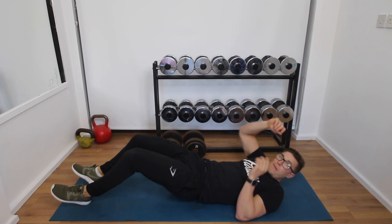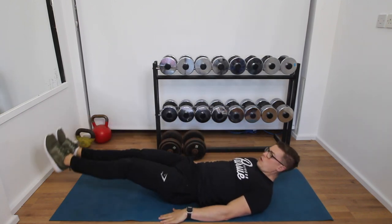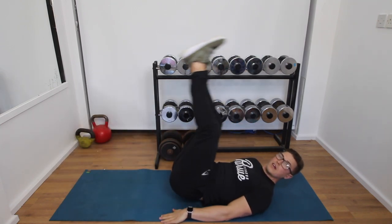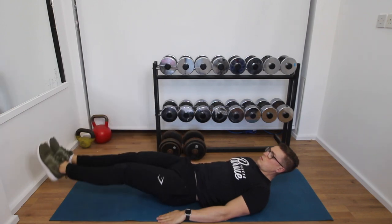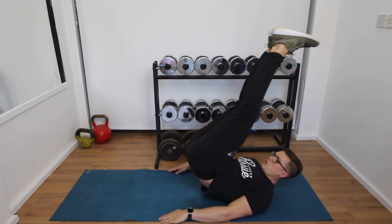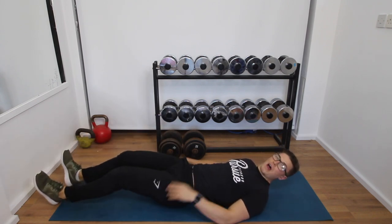To advance the leg raise and really engage the lower abs: shoulders back, head back if you need to, do a leg raise and then a hip lift. Going back down — notice how my heels are locked just above the floor — back up with a hip lift, and back down. I'm not slamming my feet on the floor, because if I do that I lose tension on the lower abs. It's no different to doing a bench press and resting on your chest every time. Bring the legs down just before they touch the ground, then back up. Keep those abs engaged the whole time.